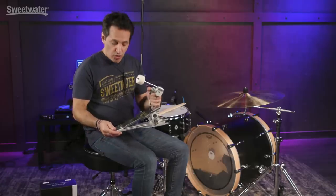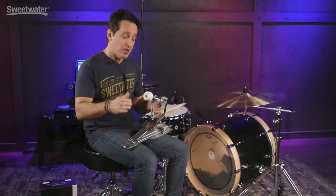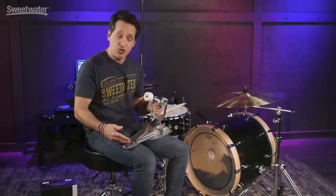The pedal comes with a longboard. The hinge in the back is super smooth. What the longboard does is allow you to play with whatever technique you want. If you're a heel-up player, put your heel right here on the round part and you're good to go. If you're a heel-down, more jazz kind of player who plays smooth, you can easily do it with the longboard, or you can go back and forth in between. No matter what your style is, you can easily do it on this board.